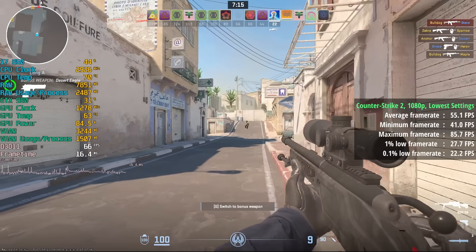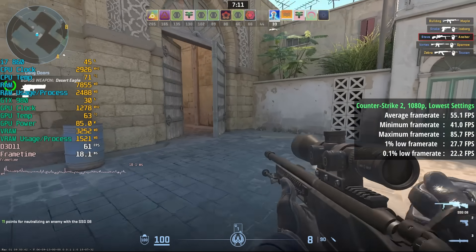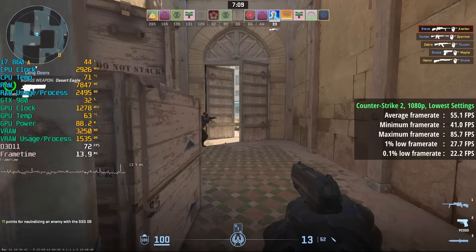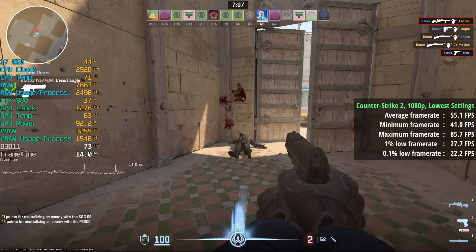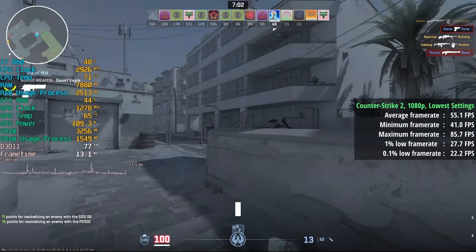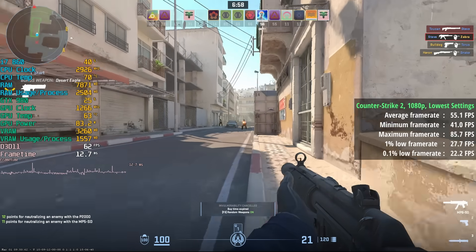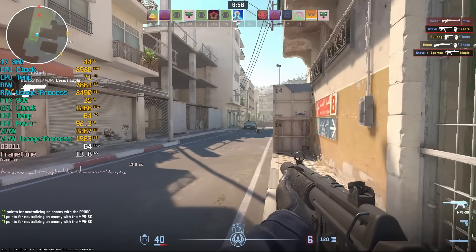Counter Strike 2 at 1080p with the lowest settings did suffer a little bit. This does have FSR which we can enable, but it doesn't really make a difference because the problem here is with the CPU. It's simply too old to handle this one with a consistent 60+ FPS frame rate, and this can be detrimental to our online gaming experience. I found myself performing even worse than usual with this PC.